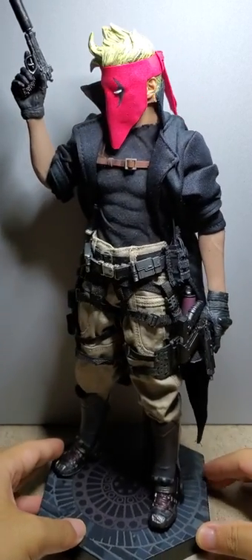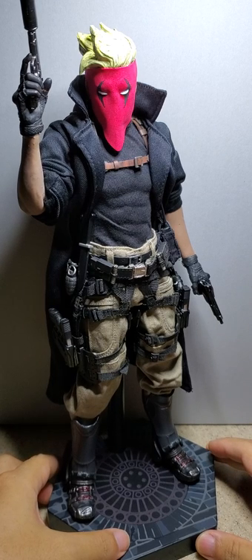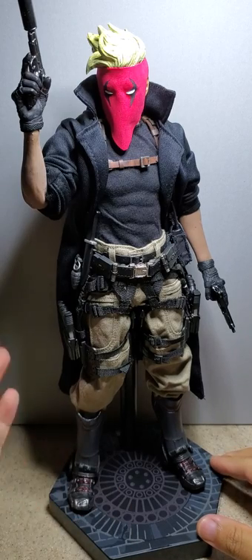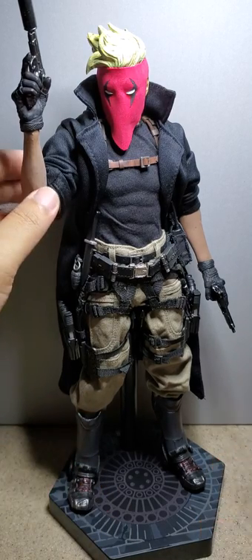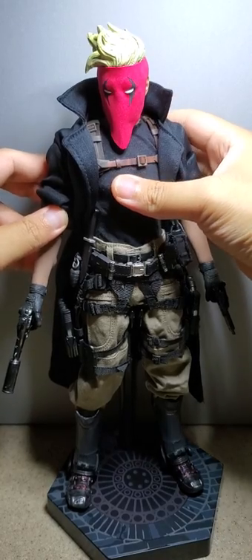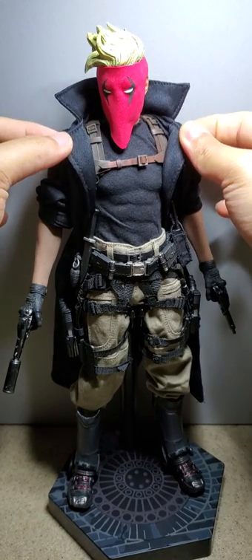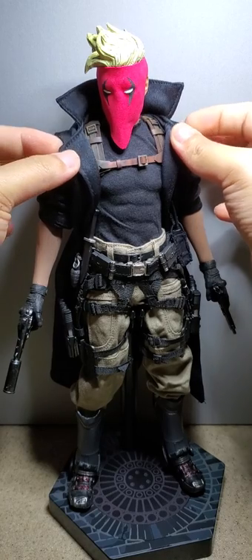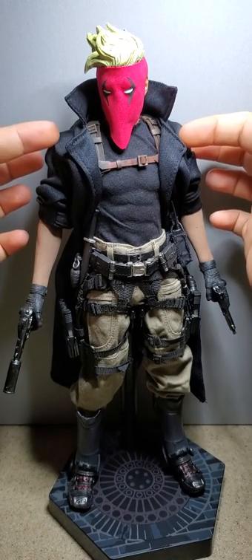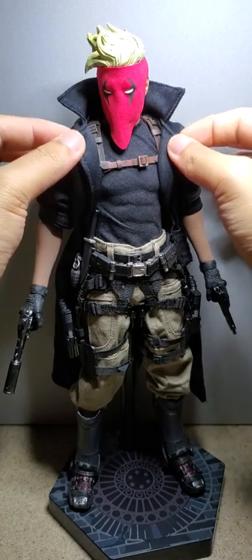I couldn't find a good trench coat for him because all of the trench coats I see are mostly black. I'd either have to make a custom one or just stick with this black one. It has all the normal Phicen articulation, so it's really good. But this is a generic faux leather trench coat that I found on eBay — it was flaking, as all fake leather does.